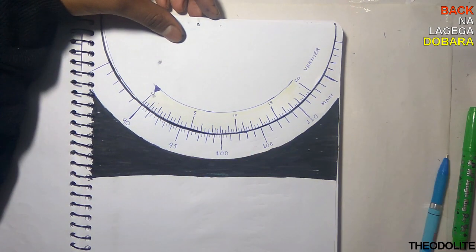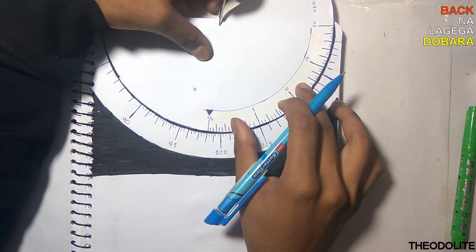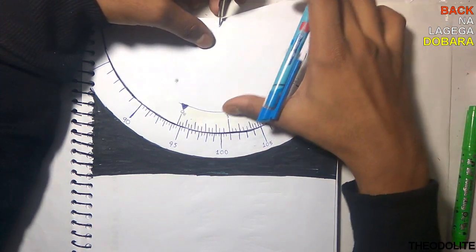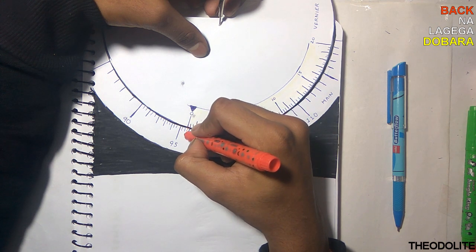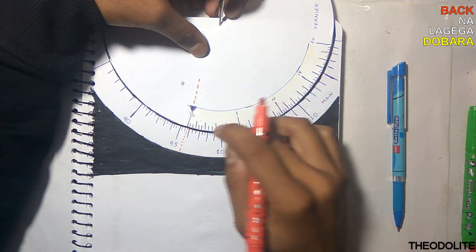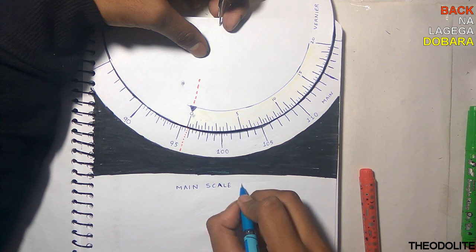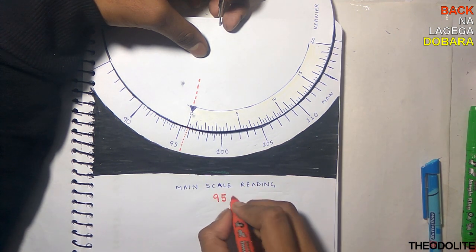To read the scale, always check where the zero of the vernier points. For example, here it points between 95 and 96 degrees. Each degree is divided into 3 parts. If it points on the first part we read 95 degrees, second part is 95°20', and third part is 95°40'.